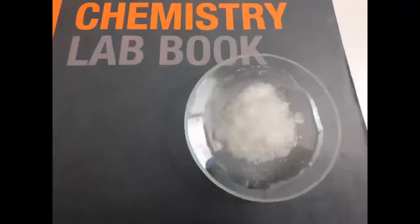Here it's been left for a few hours now — not very clear in this video, but the crystals are cubic. Hope you've enjoyed it and see you in the next video. Thank you.